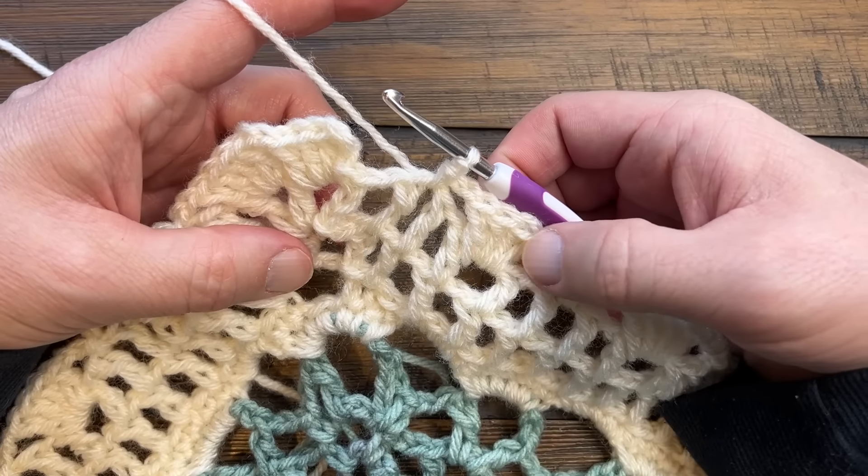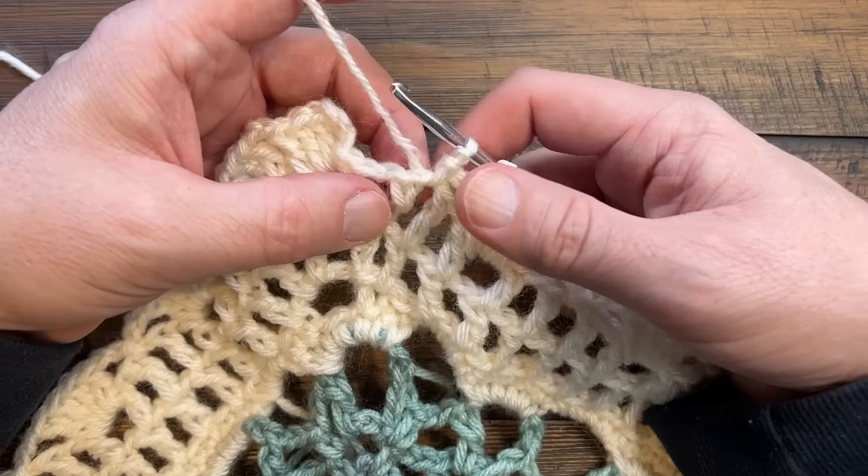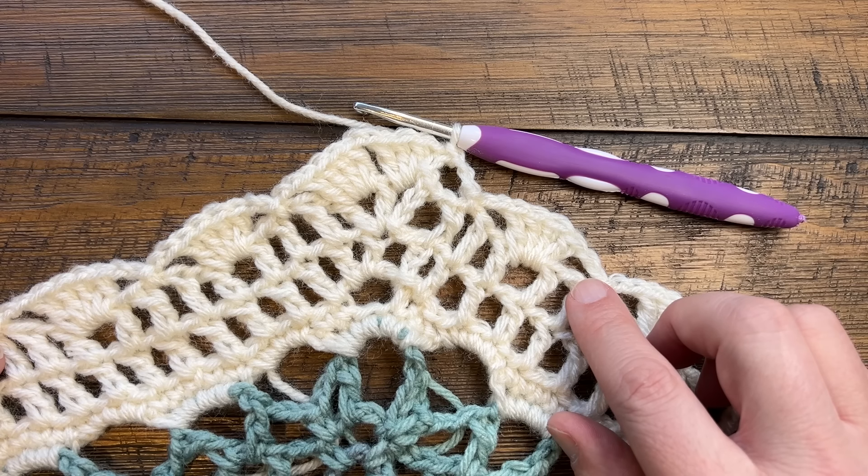Coming back around: chain two and slip to the top of the first chain three. That's it - weave in your ends and you're good to go. That's how you create the Fire and Ice Poncho. That's it for today, we hope you enjoy!